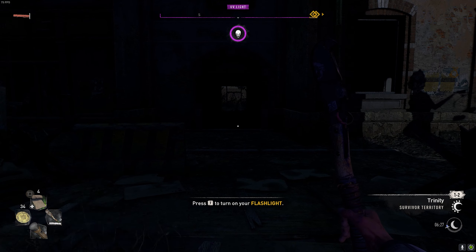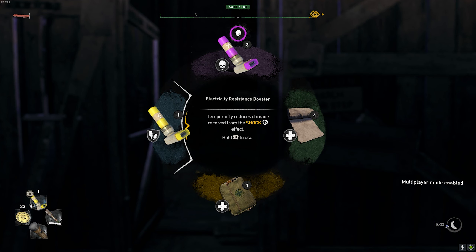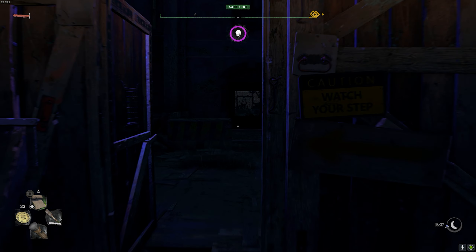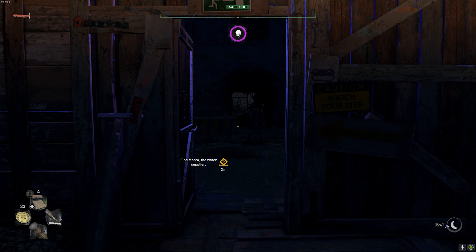Whenever I want to use an accessory — like a coin — all I have to do is click the middle mouse button and I use that accessory. The same goes for consumables. I'll hold the two key and hover over medicine. This medicine will be the selected item. Whenever I need to heal, all I have to do is hold H and I can start healing myself, but I have full health so we're okay.